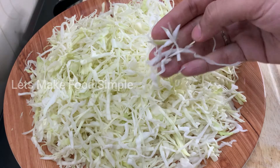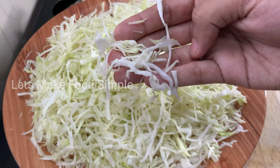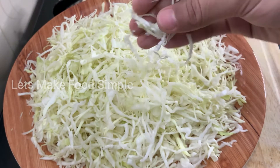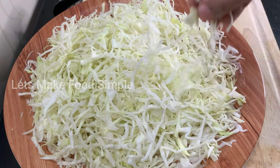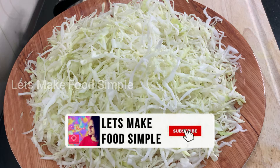Now, let's take a bite of the cabbage. That's why I'm subscribed to my channel. Subscribe and press the bell button.